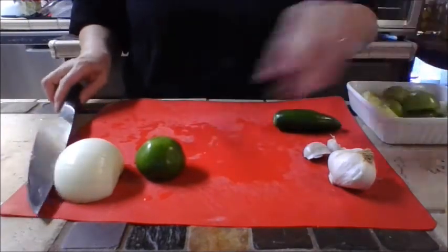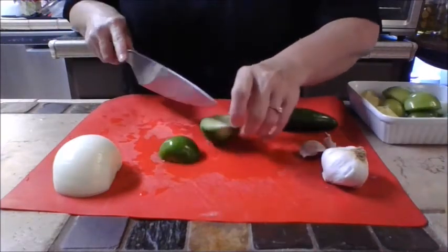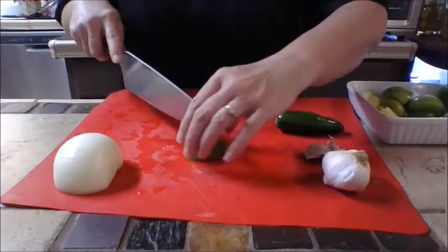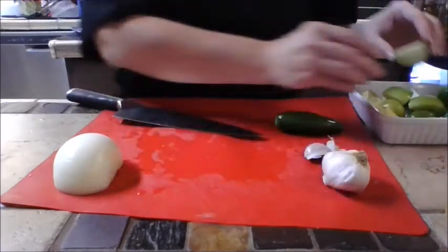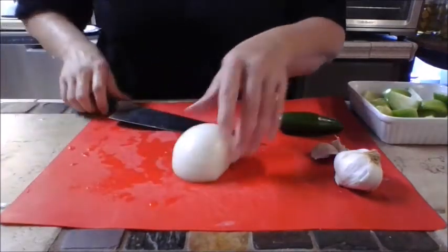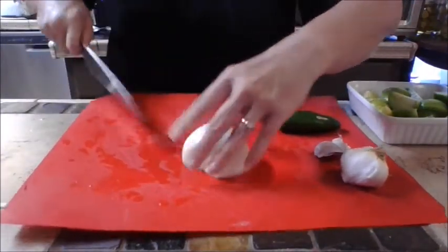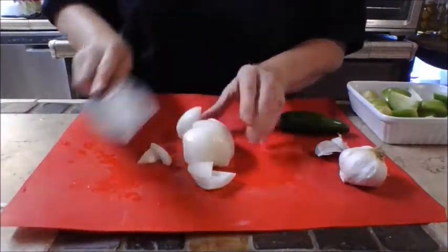You're going to use about six tomatillos. If you cut them in two and take a look, they kind of look like green tomatoes on the inside. Next, chop your onion — again, just big chunks. We're going to make this into a sauce so we'll purée it later.